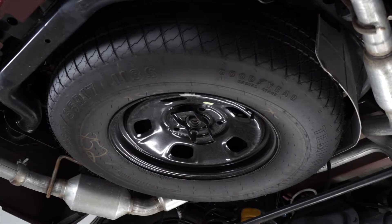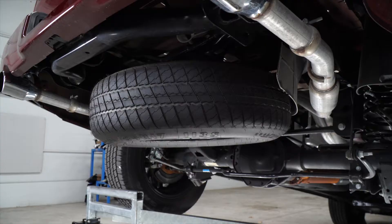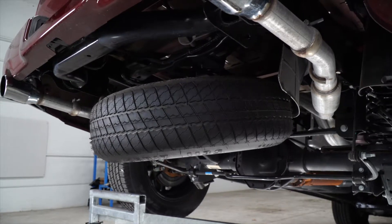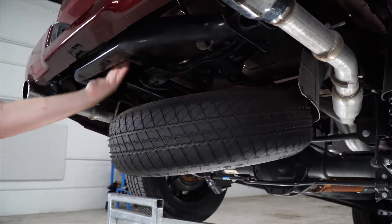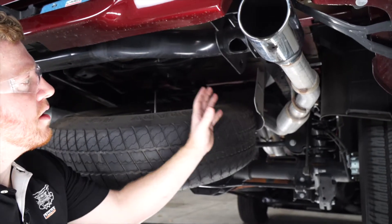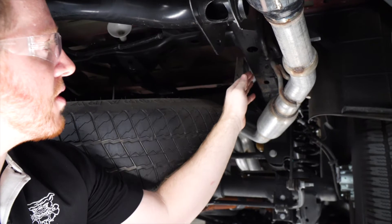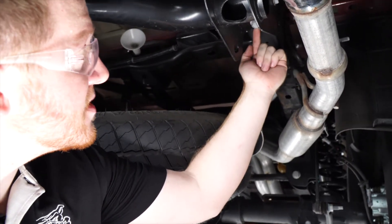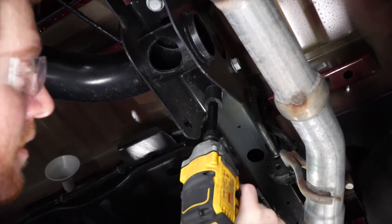For our first step we'll need to lower the spare tire, using the spare tire removal kit that comes with the vehicle. We're going to lower it until we have access behind our bumper. Right underneath the vehicle on the passenger side, right along the frame rail, we're going to prep our vehicle for our hitch by removing this bolt using a 21-millimeter socket and a 5-inch extension.